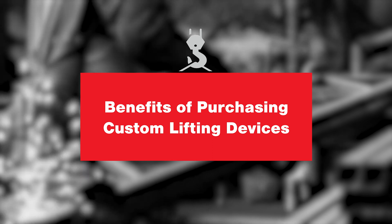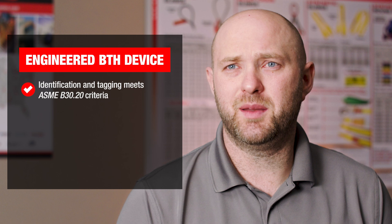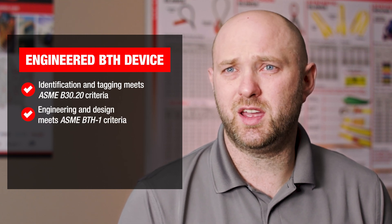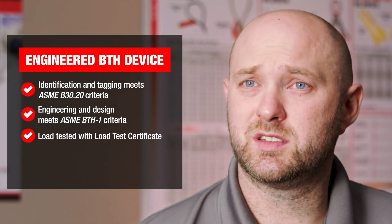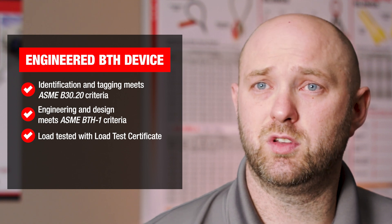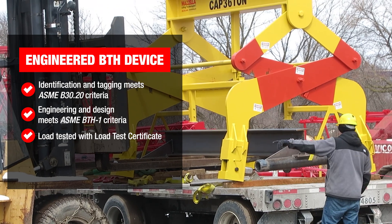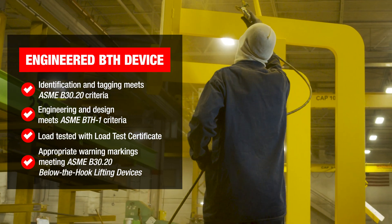When you purchase an engineered lifting device, it's going to come with all the appropriate tagging that meets the B30.20. It's going to have all the engineering behind it that meets the ASME BTH-1. There's a good chance it will have been load tested, and it will come with a load test certificate. The device is going to have all the appropriate warning markings and tagging on it, and it's going to be designed specifically to do the application that it's intended to do.